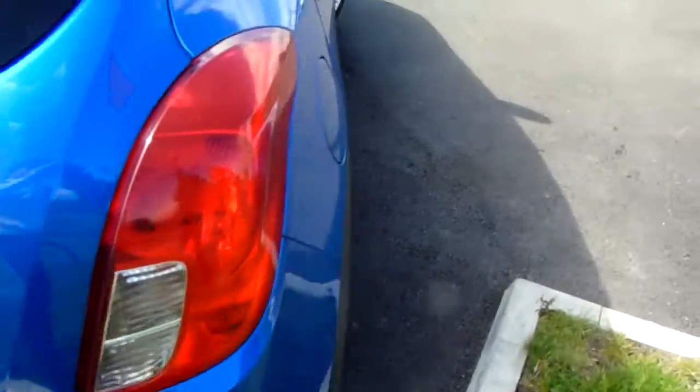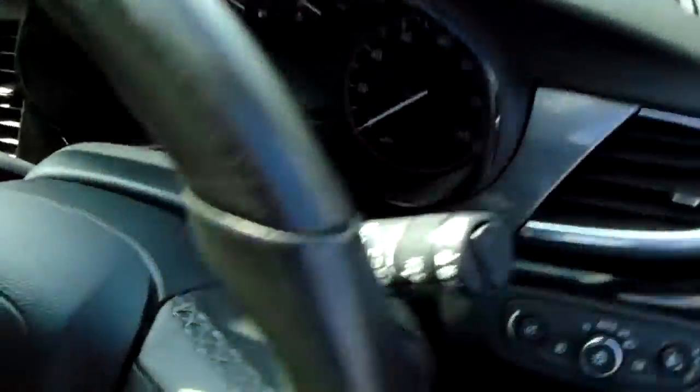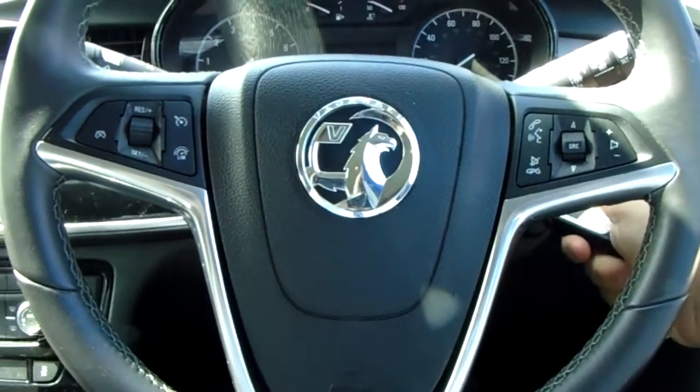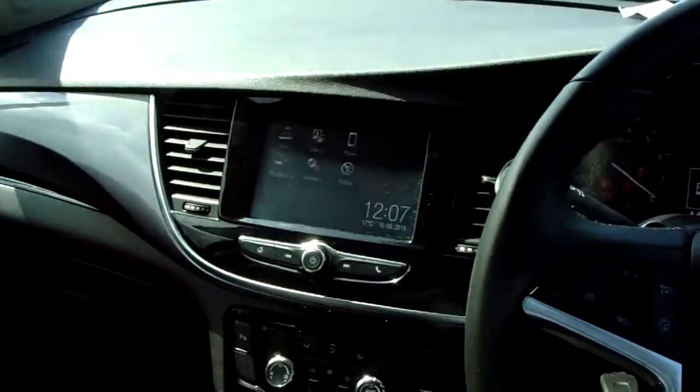I'm going to take us quickly around the inside now to show you some more features of this Vauxhall Mokka X. As I sit in the driver's seat, I can start the car up for us as well to demonstrate all the features inside.